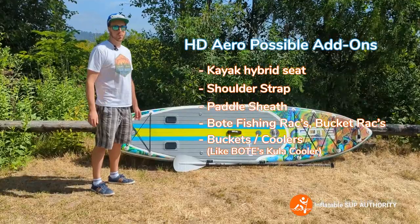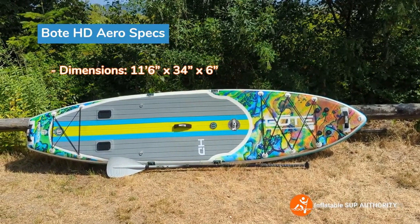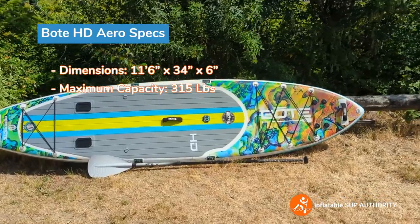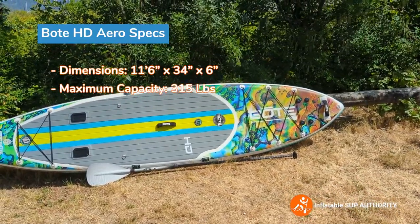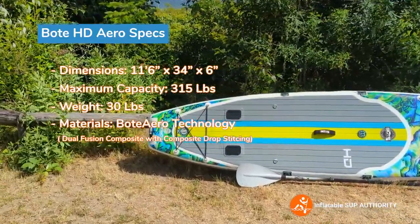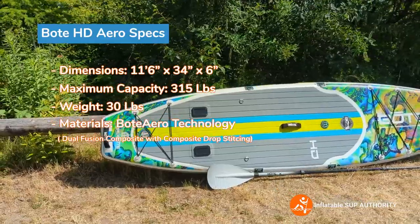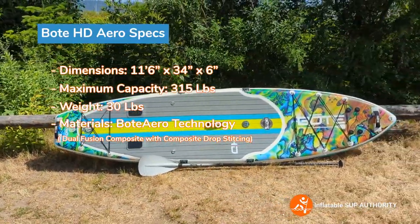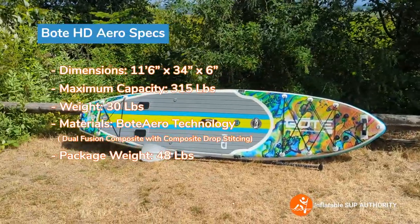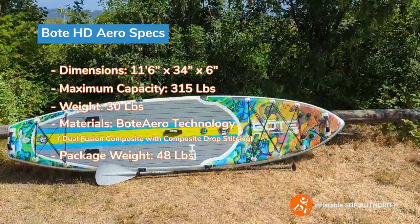It also gives you a little bit of extra viewpoint if you want to stand on it. Now we'll go through the specs of the Bote HD Aero. It is 11 feet 6 inches long, 34 inches wide, and has a maximum weight capacity of 315 pounds. The board is a bit of a big boy at 30 pounds. It is made of Bote Aero dual fusion composite with composite drop stitching, which is partially why the board is a little bit heavier. In my mind it can be used for solo or tandem capacity, and for recreational purposes or fishing. You may be able to do yoga as well, but there's a lot of stuff on deck that might get in the way of your feet.